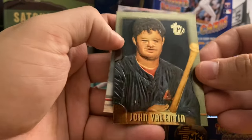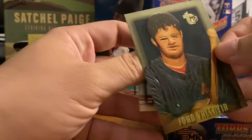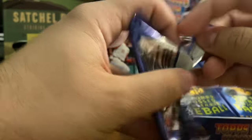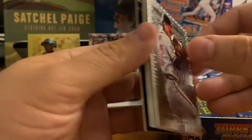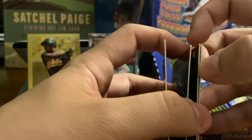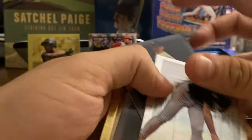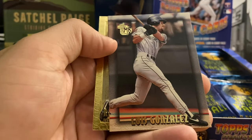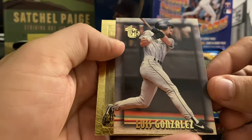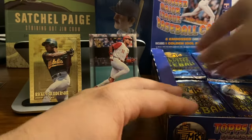Gold card of John Valentin — which looks, honestly, deformed. Not the best embossing there. Tom Pagnozzi card as well. Next pack: Tom Glavine, Cy Young winner. Doug Drabeck, Cy Young Award winner from 1990, there with the Astros. Andy Benes, former number one pick. Luis Gonzalez there with the Astros. And the gold card is of Raul Mondesi, former Rookie of the Year with the Dodgers.